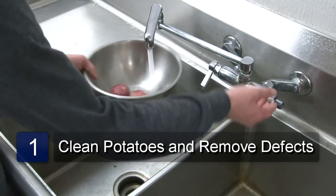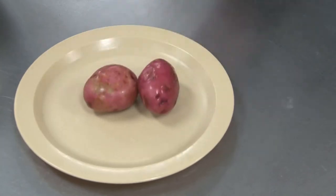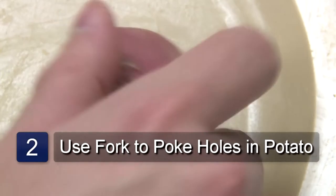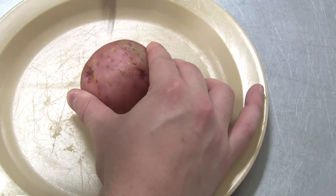Your first step is to wash the potato and scrub away the dirt and the eyes. Poke holes in your potato using your fork. Be sure to make several holes on each side of the potato. Without them, your potato will explode in the microwave.